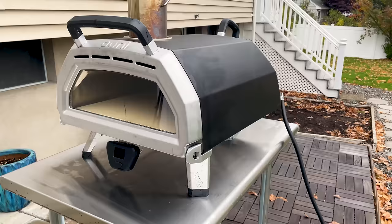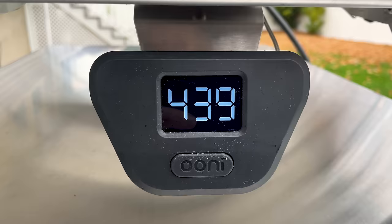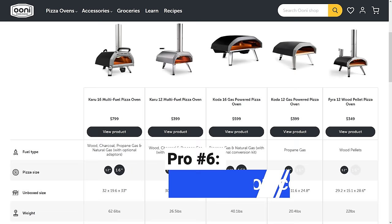Ooni's propane and gas models come fully assembled. All you need to do is unfold the oven legs, insert the pizza stone, and securely connect the gas supply. With the multi-fuel models, you'll also need to connect the chimney vent. Once your oven is set up, run it for 30 minutes, then let it cool completely and wipe the interior with dry paper towels. This step prepares the oven for use and burns off any excess oils left over from the manufacturing process.